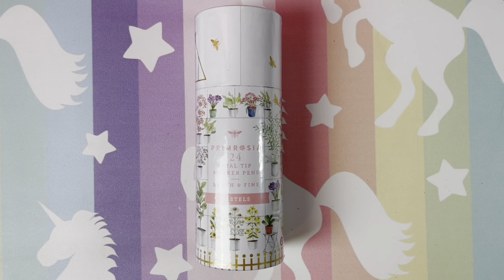Hi guys, welcome back. I hope all is well and everyone's having a great day. Today we are going to take a look and also swatch this 24-set of Primrosea dual tip marker pens.